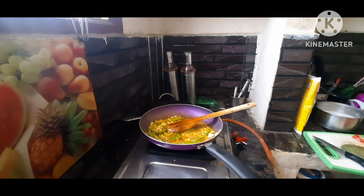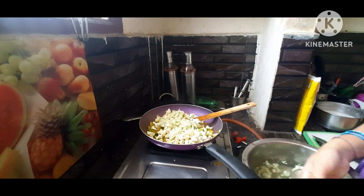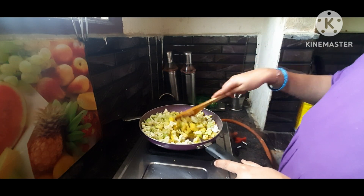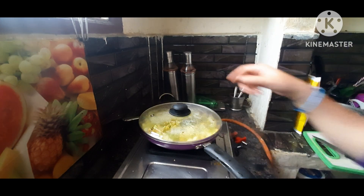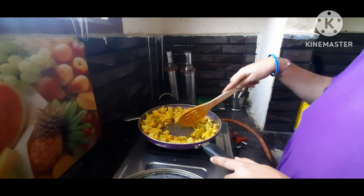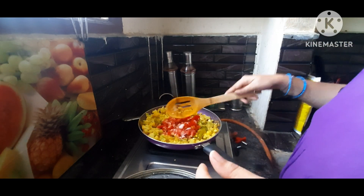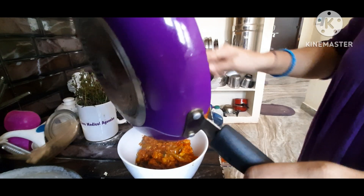Now we will fry the cauliflower and fry the casserole. This recipe is made on medium flame and cook it with a test bond. After frying, add the tomatoes and mix. The tomatoes will be easy to cook and taste.